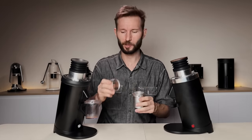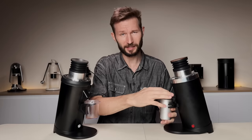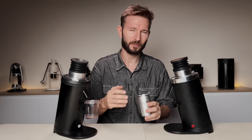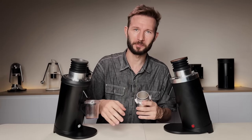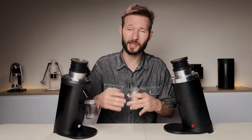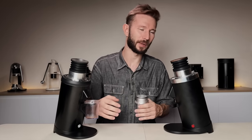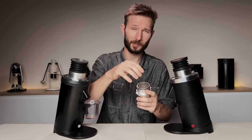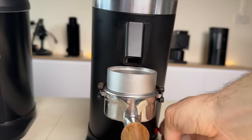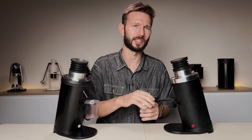Besides the aluminum catch cup, we also have this dosing ring that can be placed on top of the catch cup, making the distance to the chute a lot shorter. It does work fine, but I would have preferred just a taller catch cup in general — then you wouldn't have an extra item to worry about on your coffee station. I guess you can't get everything you wish for, and now the brand has a reason to go back and make a DF64 Gen 3. One good thing about the ring is that you can place it on top of a portafilter and grind directly into it, but personally I just prefer using a catch cup.